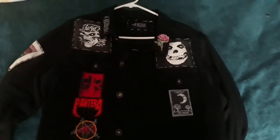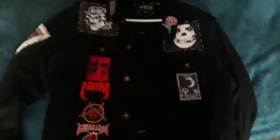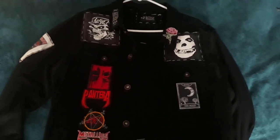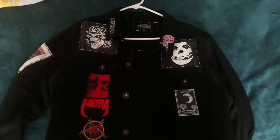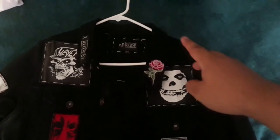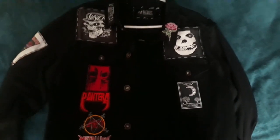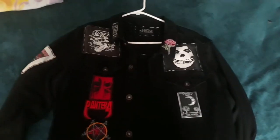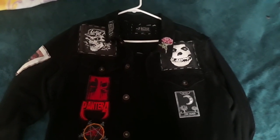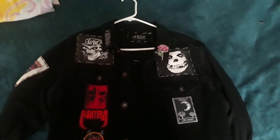So yeah guys, that was my battle jacket video. Let me know what you guys think — this is the first progress I have on it so far, I'm still updating it as I go. I did order some spike studs to put on the shoulders, three on each side, those will be coming in soon. That's the progress I have for it so far; I'll continue to keep you guys updated on the jacket. Thanks for watching, I'll talk to you guys later.